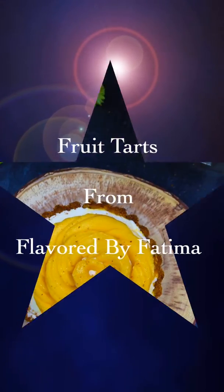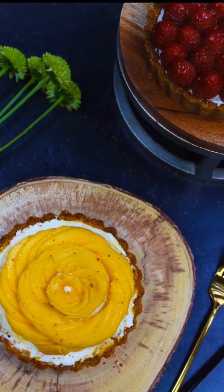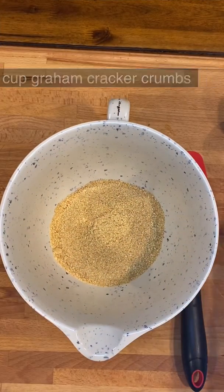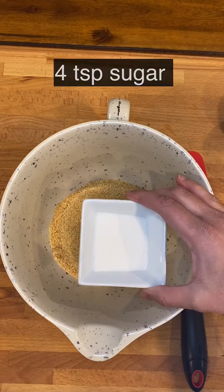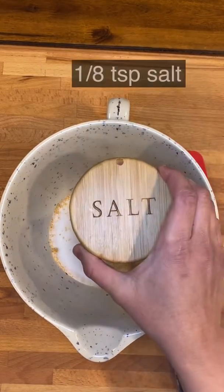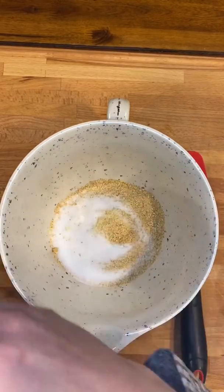Assalamualaikum and hello to everyone, welcome to my channel Flavored by Fatima. Today we're making fruit tarts. In a mixing bowl, mix graham cracker crumbs, sugar, salt, vanilla extract, and melted butter. All the quantities are listed above.